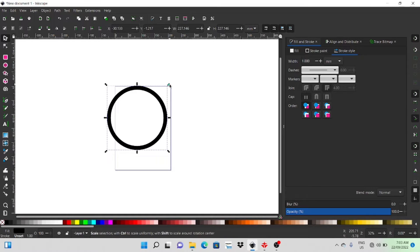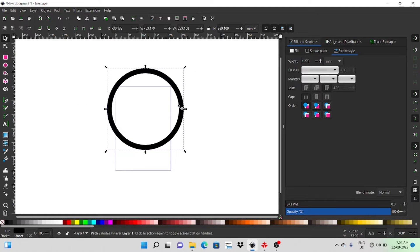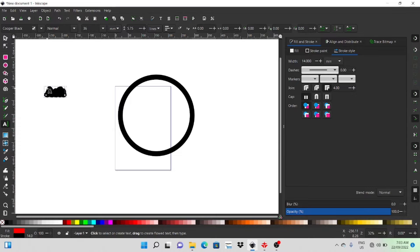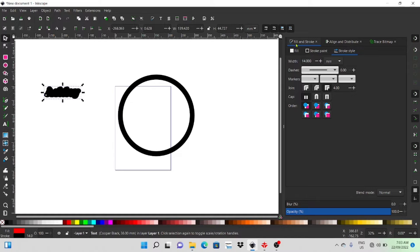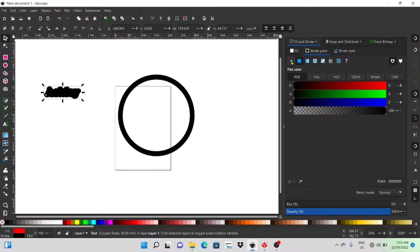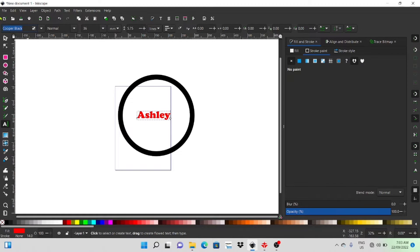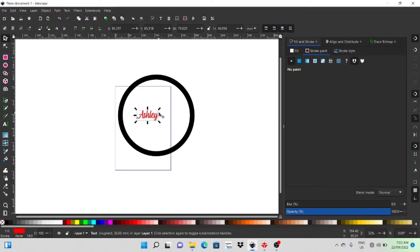I can get rid of the inner circle because I don't need it — I only need the hoop for this part. I'll size that up and then bring in some text. I'll just do 'Ash'. I'll change the stroke, adjust the fill and stroke tab — it's also under the Object tab as well. I'll change the font to something a bit more cursive — this one's good — perfect.